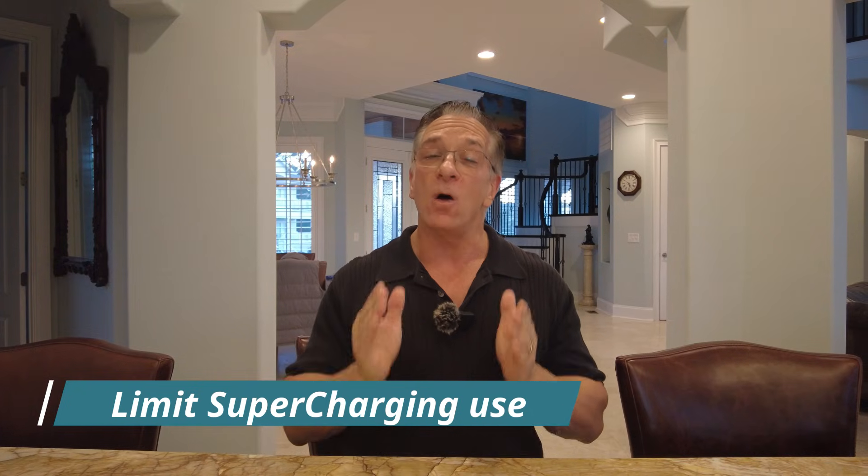Number ten: supercharging reduces battery life. Only use supercharging if you're going on trips — that's the only time I use it. If you're in an apartment complex without a home charger, I understand, but frequent supercharging is going to kill your battery.